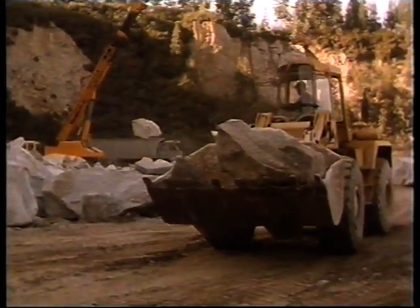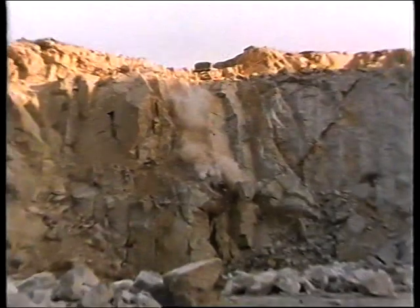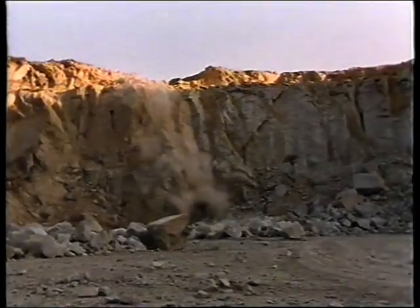Any fears on the suitability of this hard granite were quickly dispelled. This piece of rock was dropped from a height of over 30 meters and suffered no more damage than a few chipped corners.